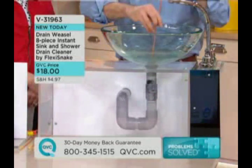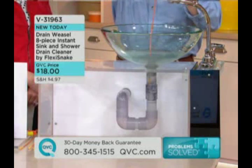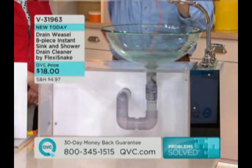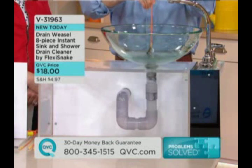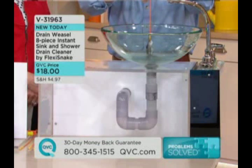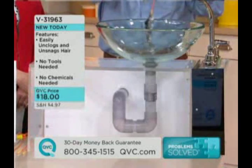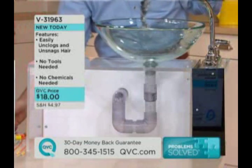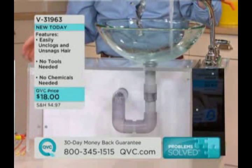What I love is the fact that you do not need to take apart your drain. You just put it down next to the stopper, then take your crank, turn it a couple of turns, and then you will have a free-flowing drain, pulling up all that gunk. And there it goes — free flowing once again. Now I'm going to turn on the water, and you can see that it is free flowing. You've solved the problem.